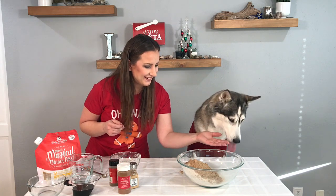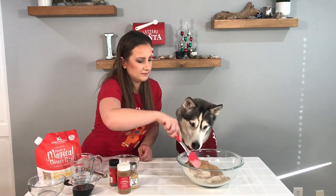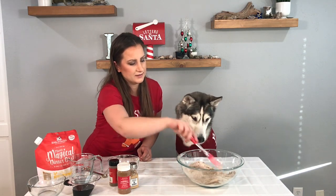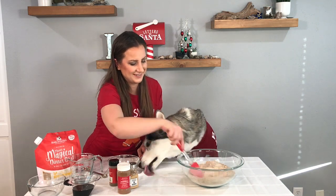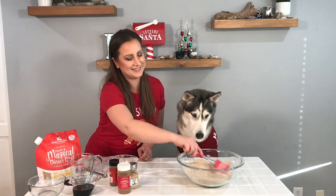You get a little sample but not a whole thing. So we're gonna mix this all up — all of our dry ingredients. Oh, and I have to show you Kira's cute sweater. It says 'bite me.'